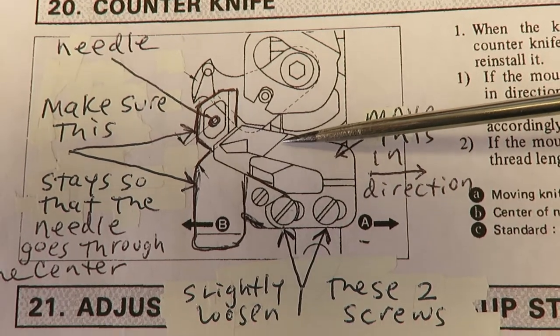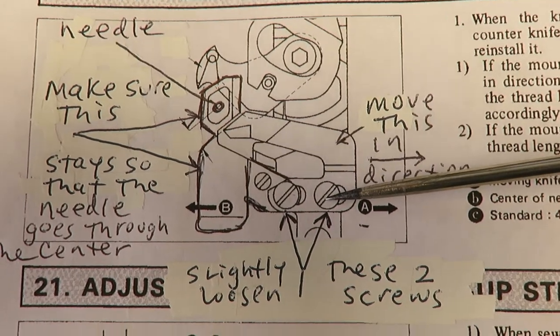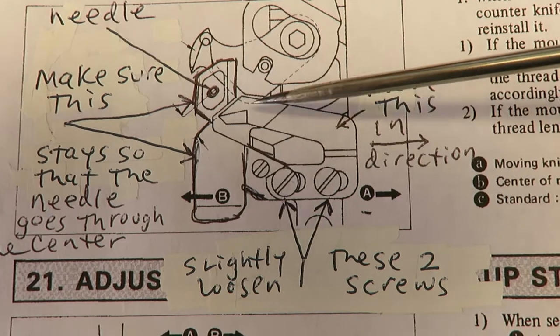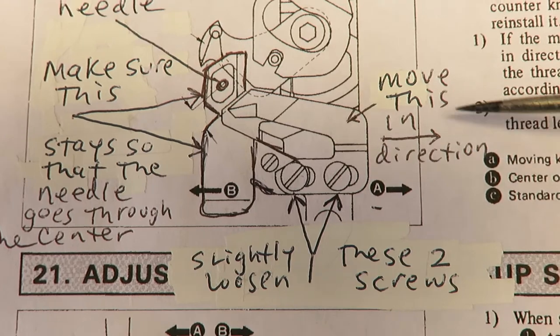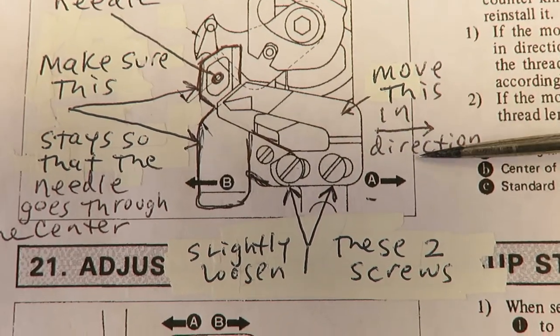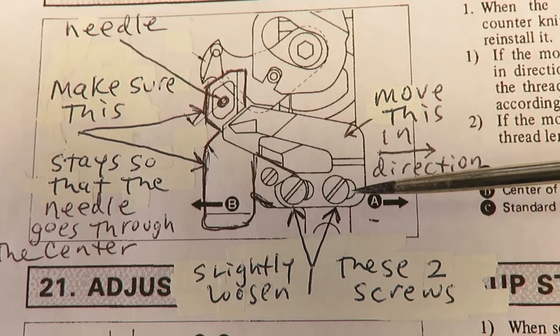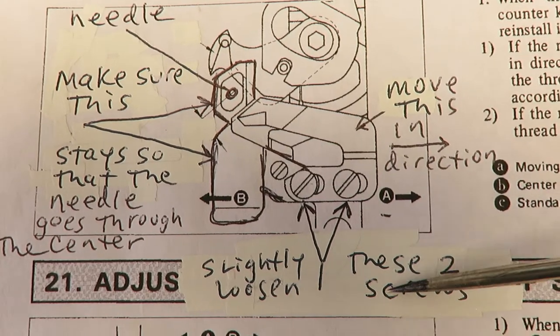The other part to be mindful of is this piece here under the other screw — this is the cutting blade. What happens is the cutting blade needs to be moved to the right, so you move the cutter in this direction.